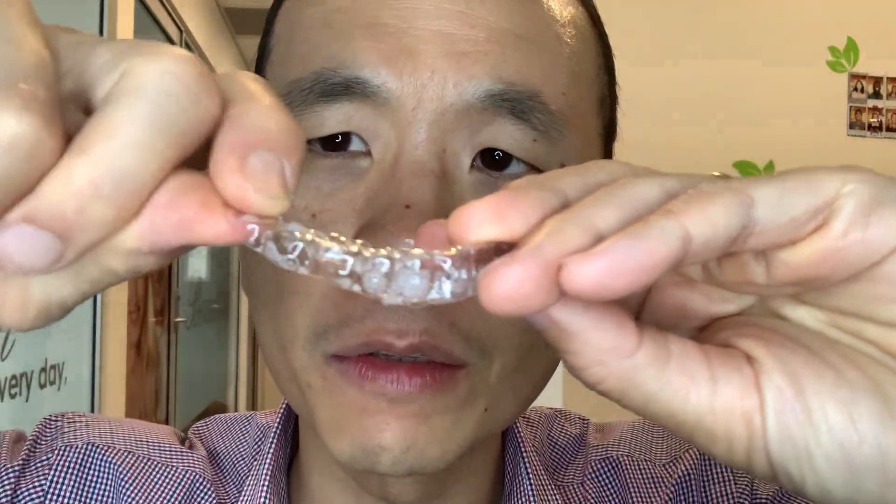What you really want to do is when you take your retainers out, take it out from the back first, and then the other side, and then from the front. Sometimes when you take it off at the back you need to use two fingers — one from the outside and one from the inside — and lift on the back part of the retainer.